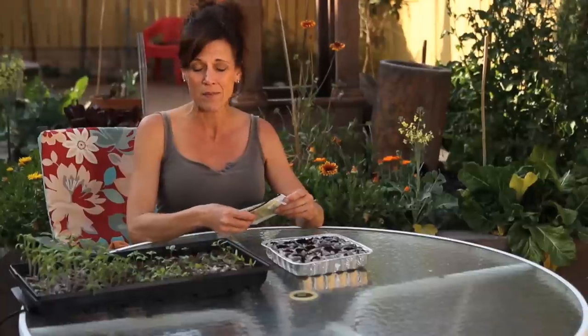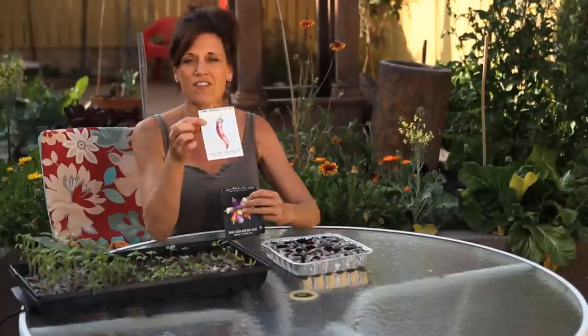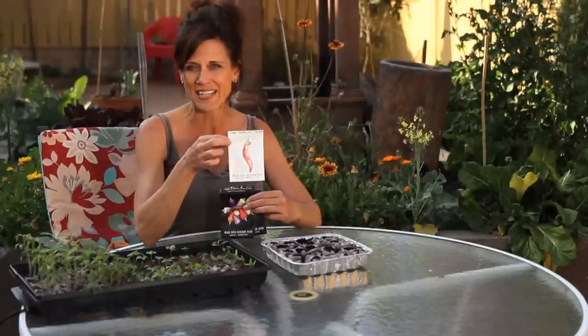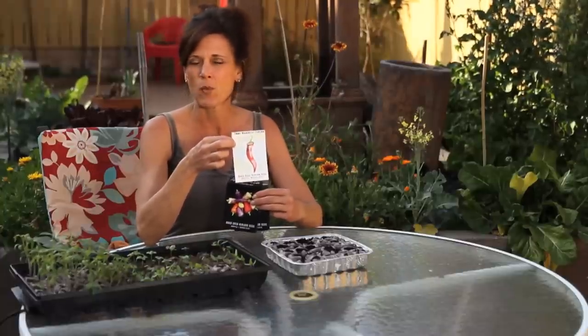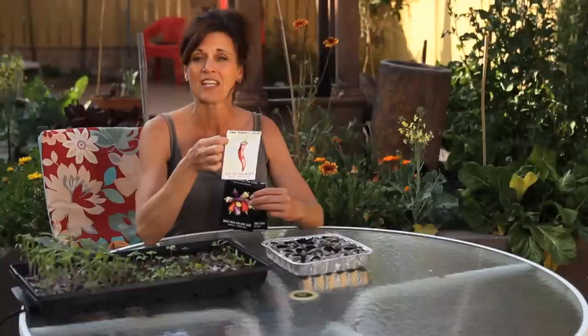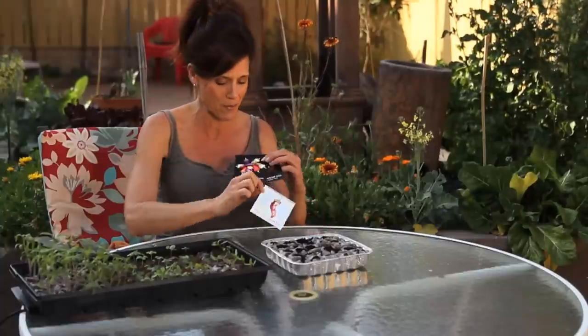I'm planting some sweet peppers and some hot peppers. My very favorite variety of sweet pepper is called a Jimmy Nardello, and I got these seeds from Baker Creek Seed. It's a super sweet, wonderful pepper. It's great for grilling, great for freezing, great for chopping up and putting in just about anything. It's very prolific — this is my favorite kind of sweet pepper.